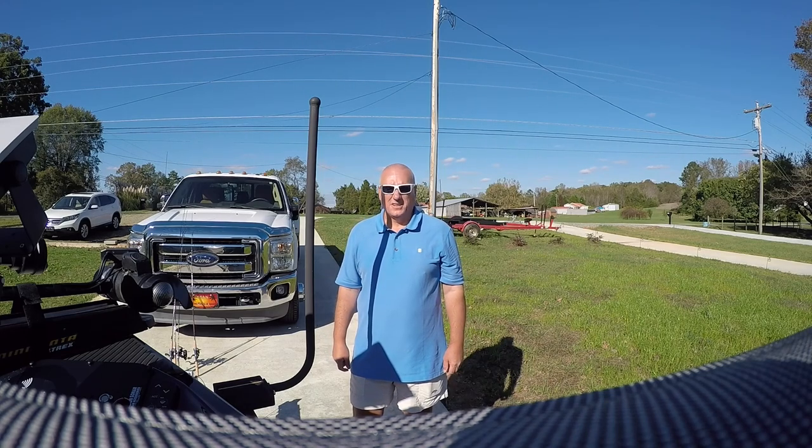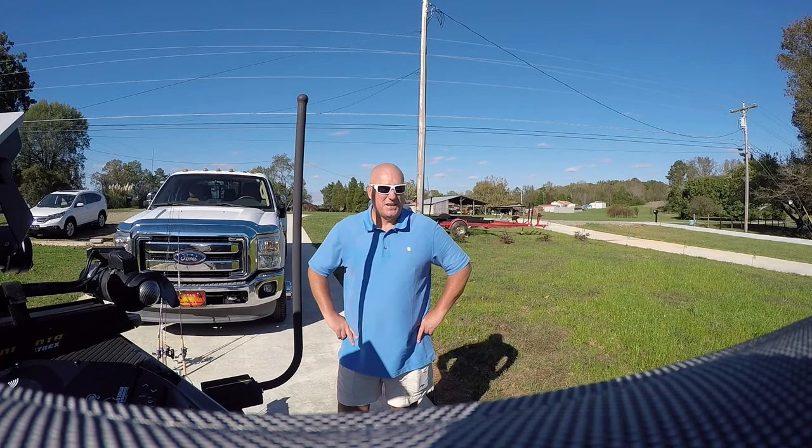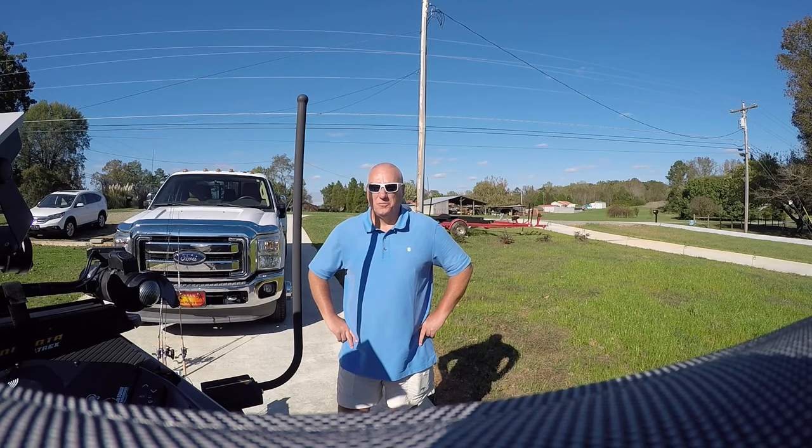Today I thought I would just go over my boat and see how I have it set up for crappie fishing. I pulled it off the lift today and cleaned it up a little bit after the storms this past weekend. I was mainly always a bass fisherman and I'm just now starting to convert over to crappie fishing. I wanted to convert it over to make it better for crappie fishing.